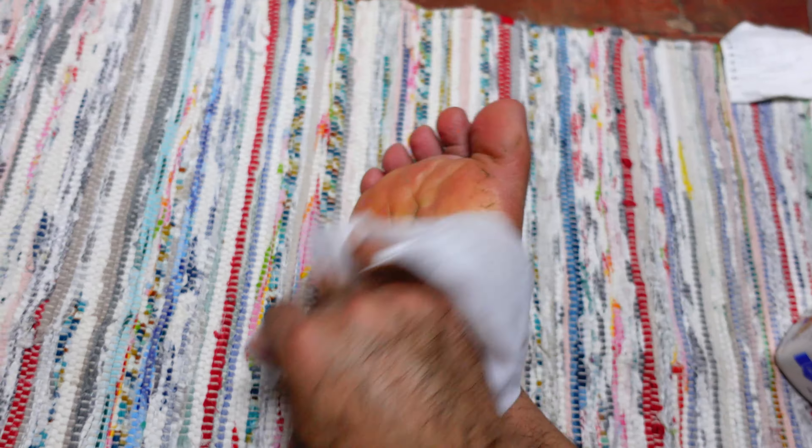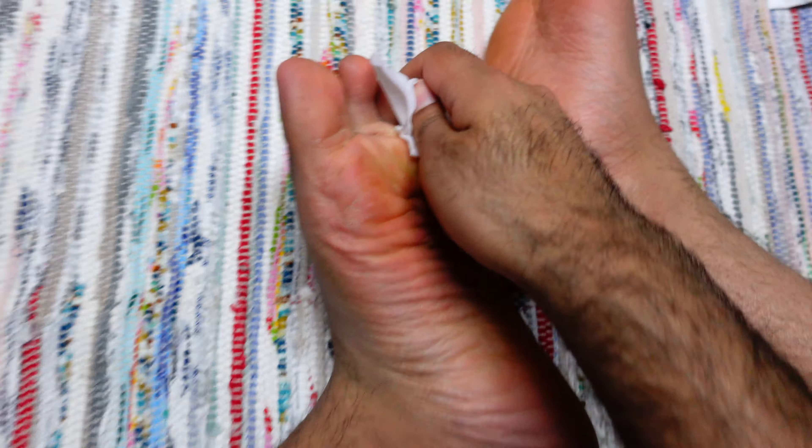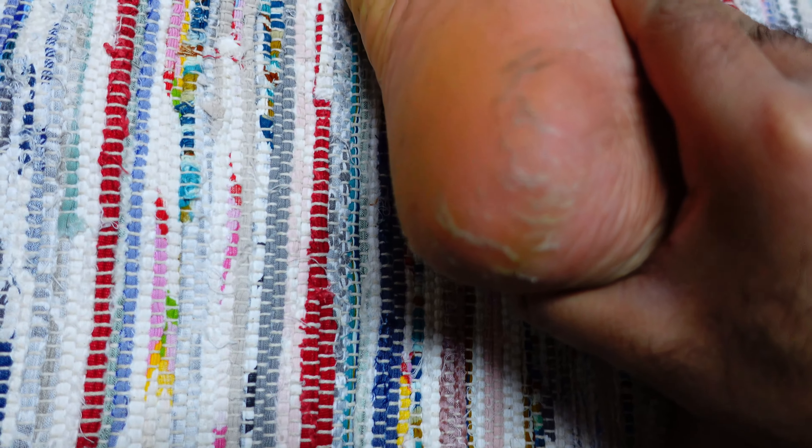Here is the Heel Rescue Foot Cream. First I use a towel wipe to clean my feet like this. As you can see, my feet are quite badly cracked.